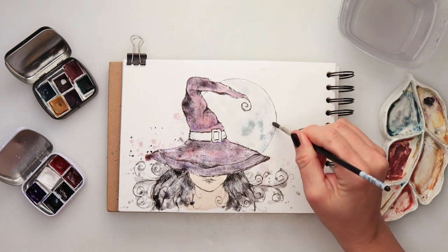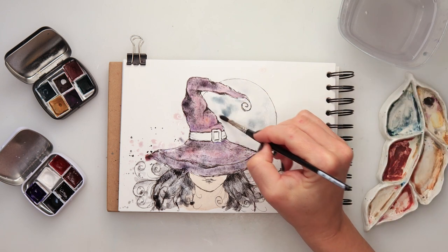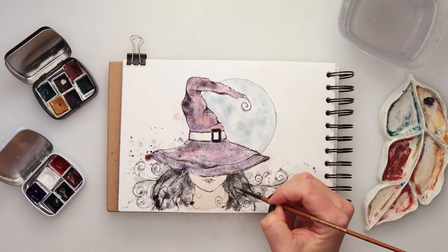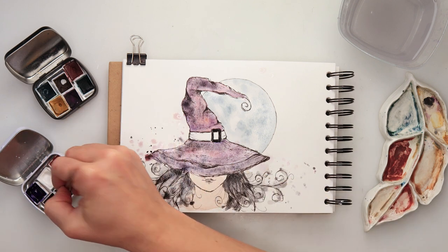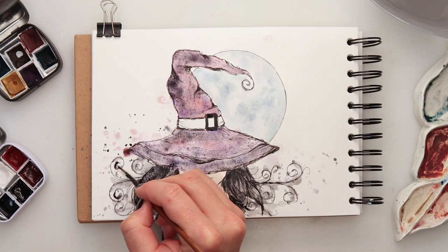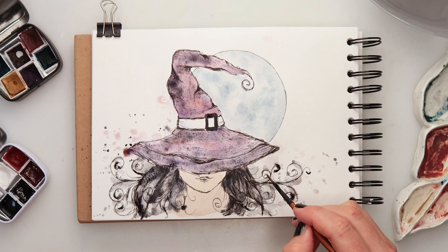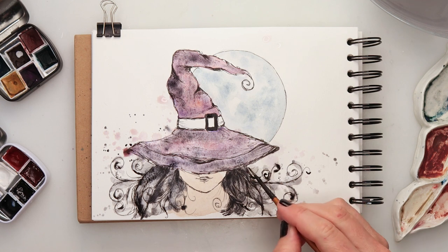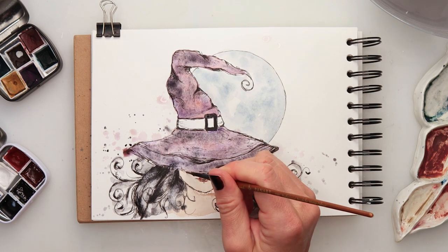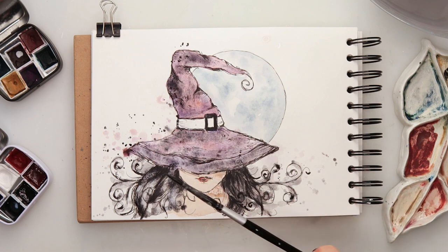For the moon I used winter blue — first painted it in a light wash, then added a couple of details while the paint was still wet. I wasn't fussing with the exact look of the moon, just adding details as they came to me. For the buckle I used black, and I also added a little more black detail to her hair and swirls to make some parts stand out. For her lips I used warm red — again not trying to paint detailed lips, since it's an illustration. Then some black splatters.